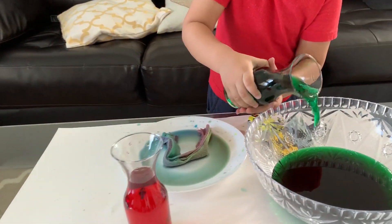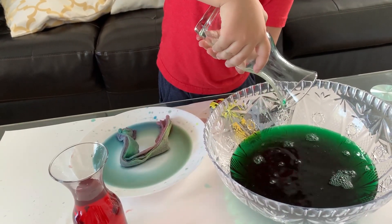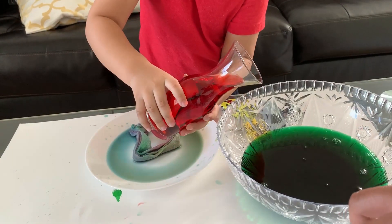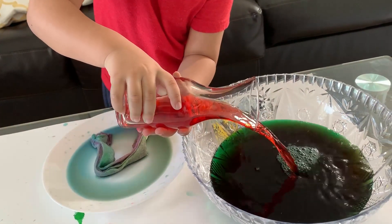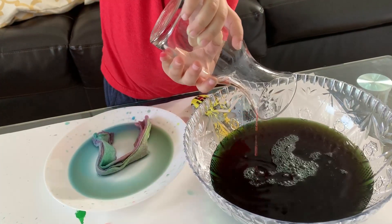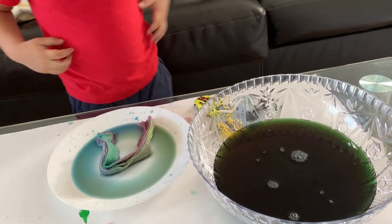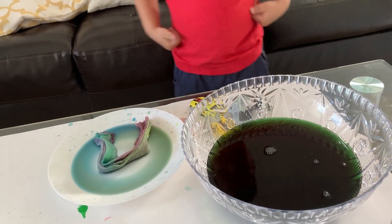Go ahead and add the green, slowly. We're going to add the red one — slowly. Let's see if it changes to any other color. Anything that we can see? What color is that? We can't see any color there, we just see a dark one.